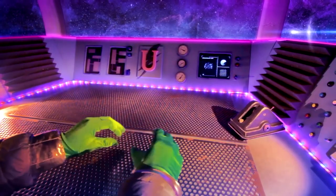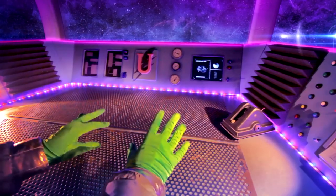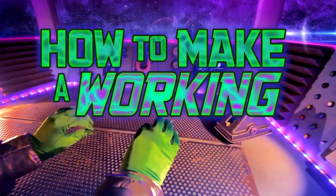Greetings Padawans! I don't know about you but I'm incredibly excited about the new Star Wars movie The Last Jedi! So today I'm going to show you how to make your very own working lightsaber!